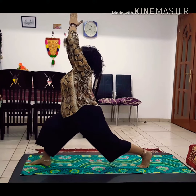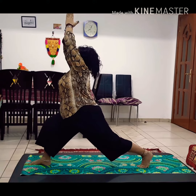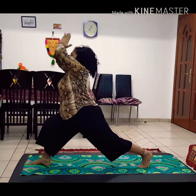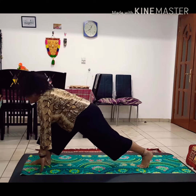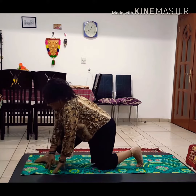Exhale, relax the hands, relax the left knee, and right foot back.